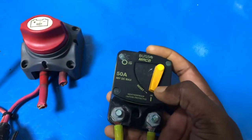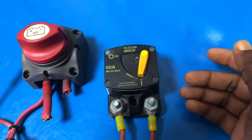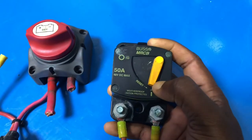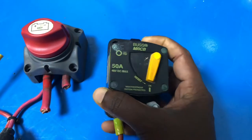When choosing a circuit breaker, you need to select the right current rating. Depending on your machinery's maximum current draw, you can choose which circuit breaker you need.